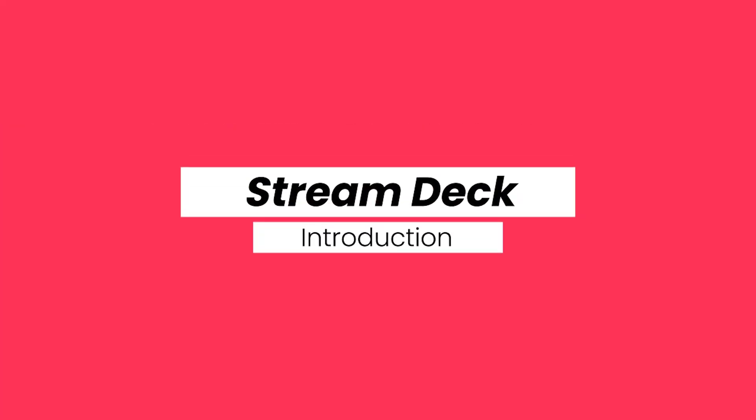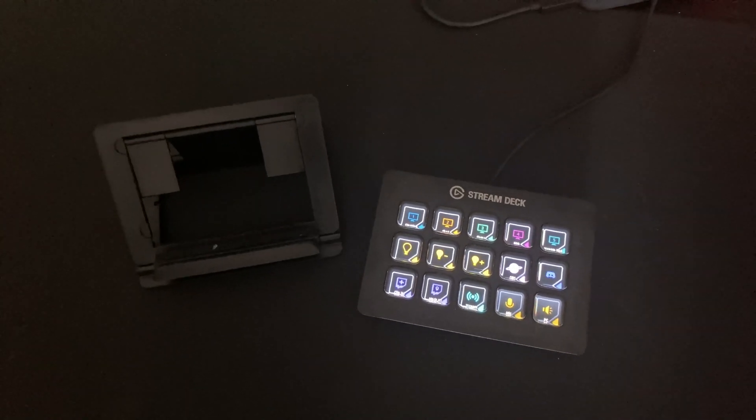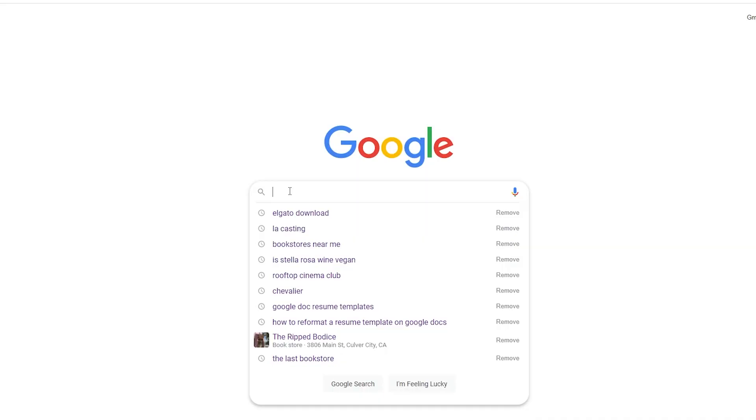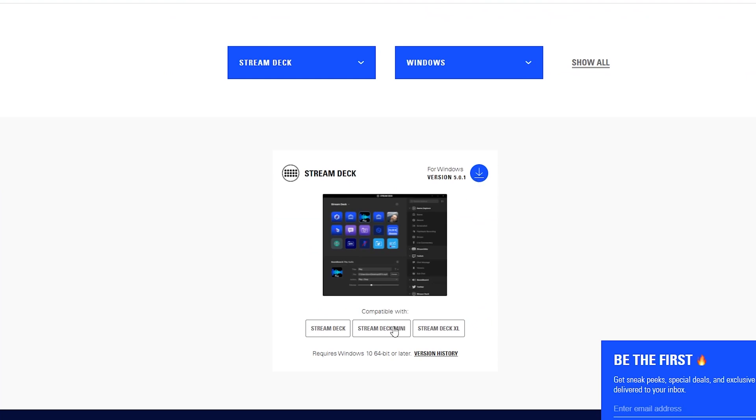The regular Stream Deck goes for $149 and it comes with 15 keys. The product comes with the actual Stream Deck and the base to place it on. You can download the app for PC directly from Elgato which allows you to add plugins, set your commands, and a lot of other things including sound effects, music, and other customizations. All of this is super customizable — from the keys to the color scheme and what each key can do.